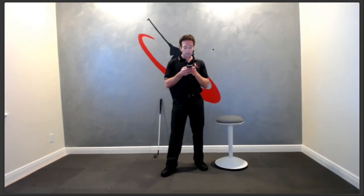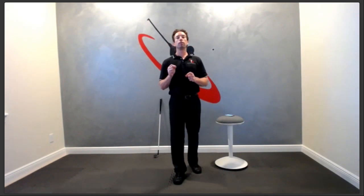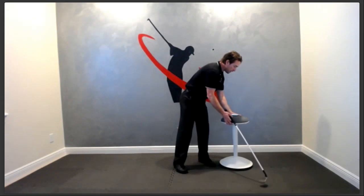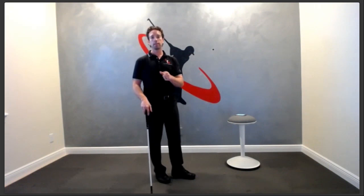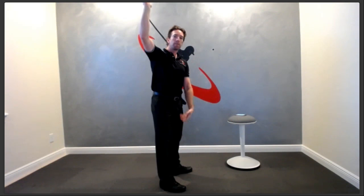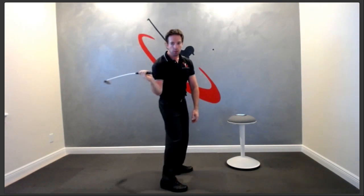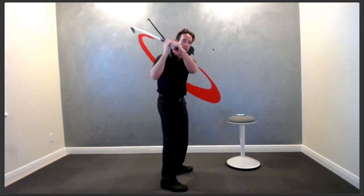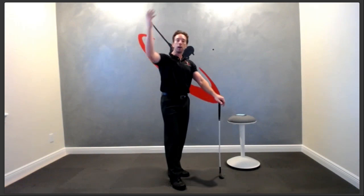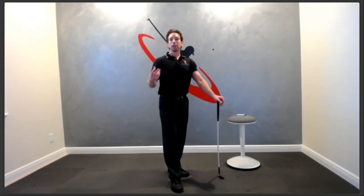Does hand position at the top affect swing path during the transition? Absolutely, but this is where people focus on the wrong thing. Look at Jim Furyk — his arms are way up there, but he doesn't swing down like every amateur would and slice it. Instead, he shallows it out with a really big leg drive and relaxed arms, creating a perfectly square path at impact. That's a complex movement pattern. You can also swing flat and still come over the top — it all depends on how you sequence your body. Everything comes down to sequencing and where you move from.